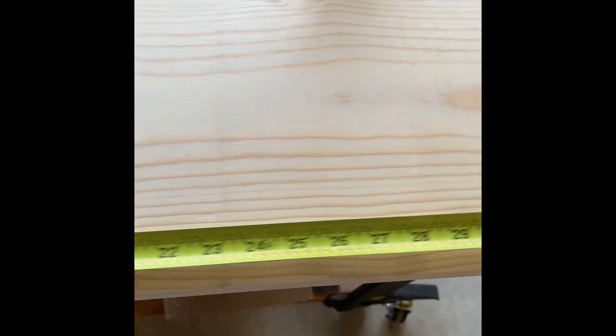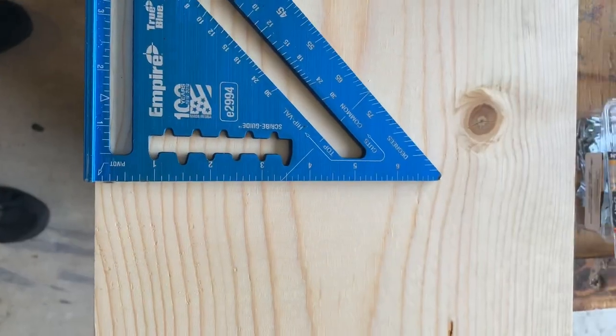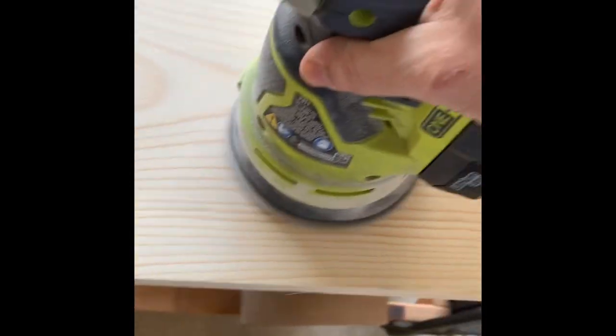Here we go measuring it off at 36 inches, then use the t-square to line it up on both sides. Then make sure you go ahead and sand pretty well.